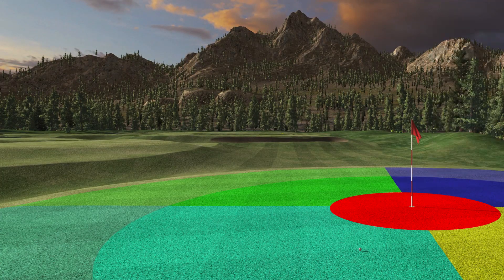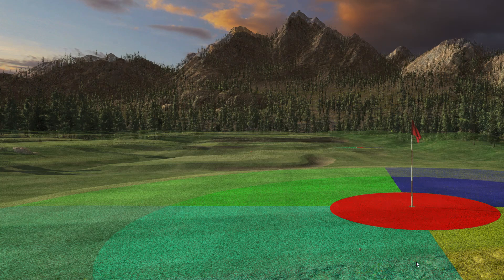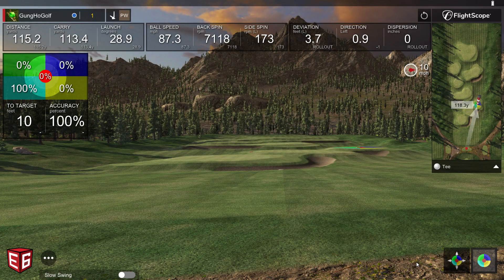Not too bad for wearing slippers. So that's how you do it — it's pretty simple. Thanks for tuning in.